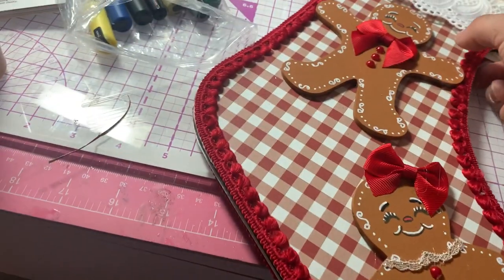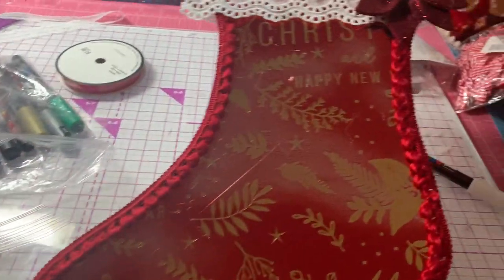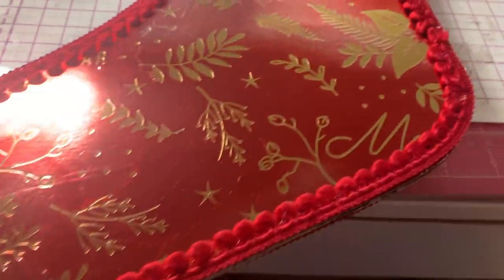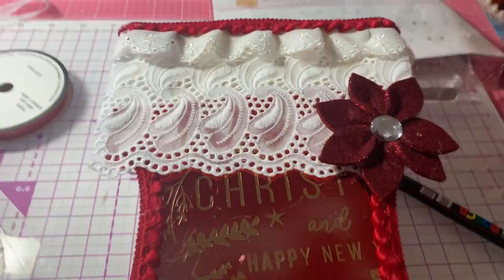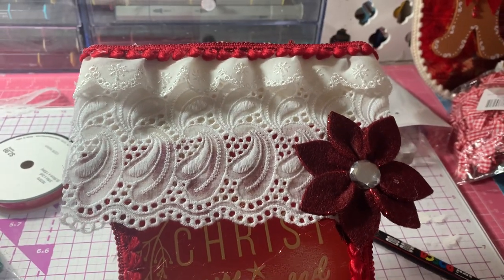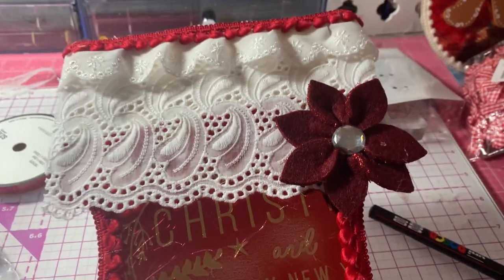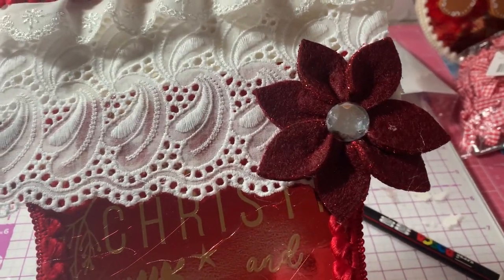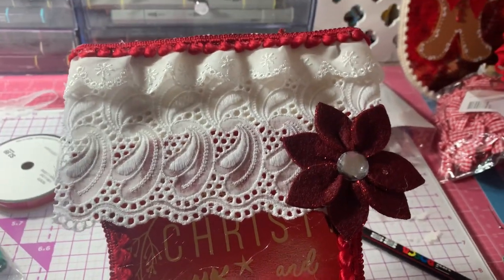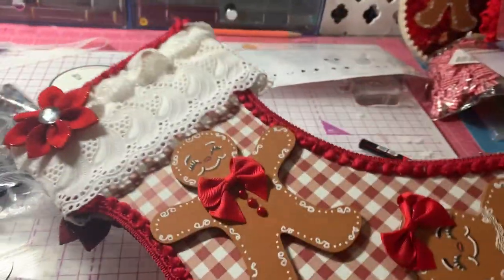On the back, I just added some pattern paper and went around with the pom-pom trim. Then I added a poinsettia flower there — actually, I put it there because there was a little bit of a boo-boo, so I thought I'd just cover it up with that big poinsettia flower.